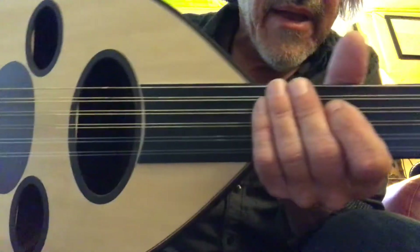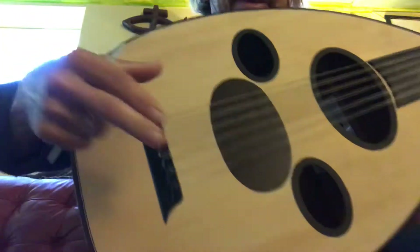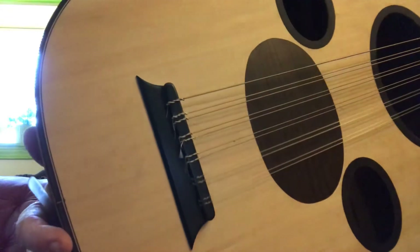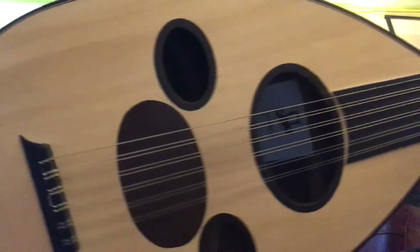Ebony pegs, ebony fretboard. I think they use a boxwood, a type of boxwood for the bridges — they're preferred, but that's one of the finer bridges. Isn't that beautiful?